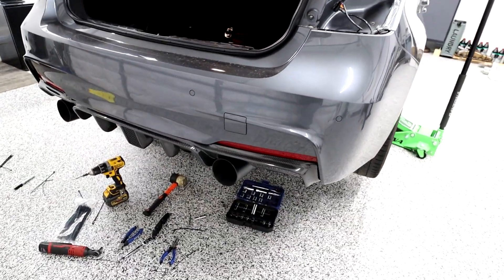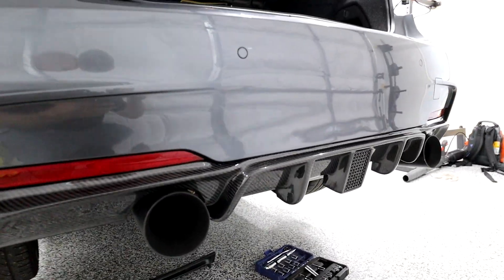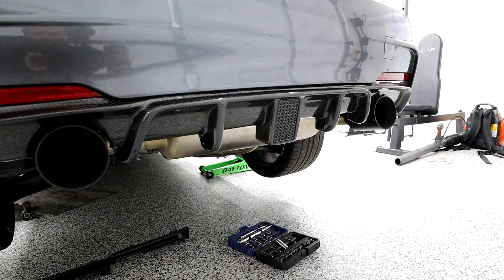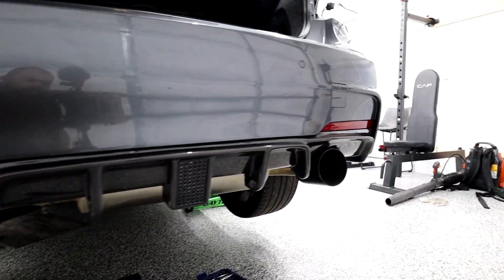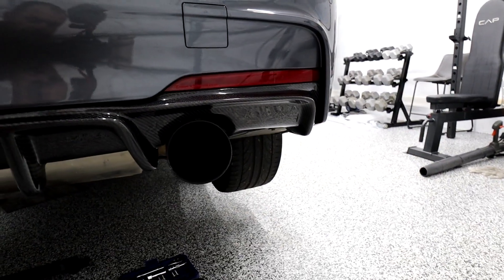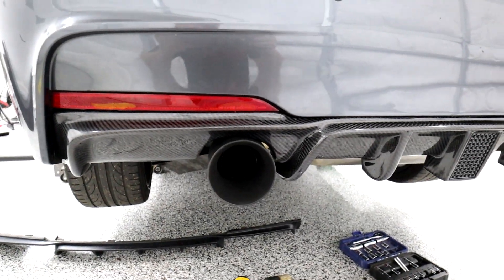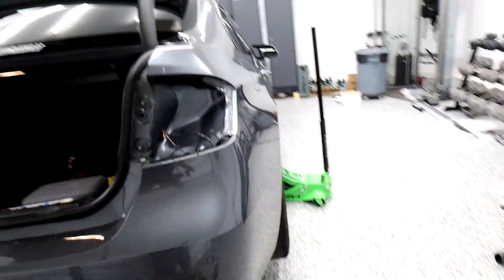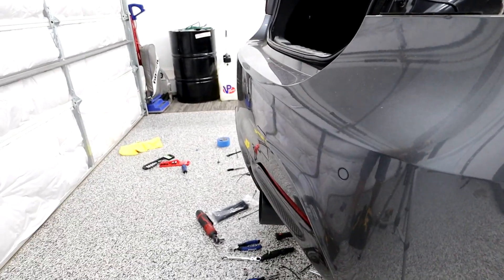Alright guys, so here I am — the wife went to bed. It took me a while to get this fitment to look pretty decent, and the reason being is it's just tough to get around these fine edges up here, especially when it's carbon fiber — it's stiff. Now we're going to go to wiring. I found out two wiring methods and I'll tell you guys about them as we go.